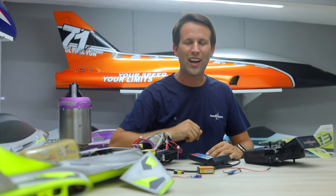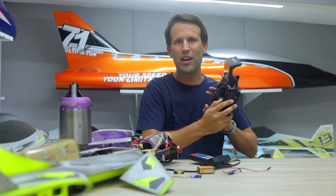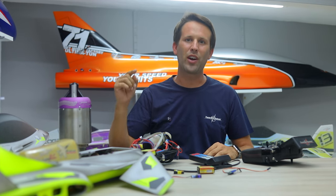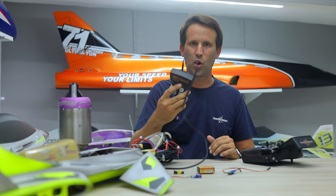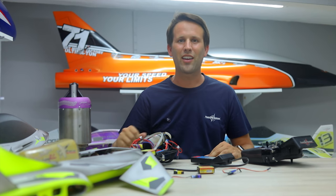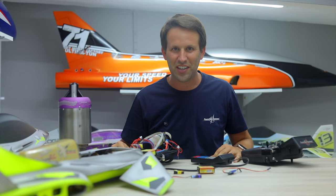And there you go — JetCat telemetry on your Core radio, so you can now close your model up and start the turbine without the need to leave your canopies open for these corded GSUs. I hope you've enjoyed this video. If you did, make sure to leave a like, comment any queries below, subscribe if you aren't already, and I'll see you all in the next one.